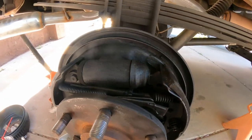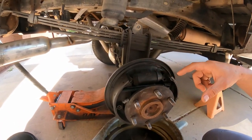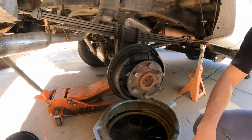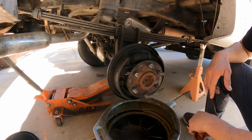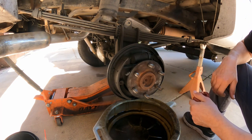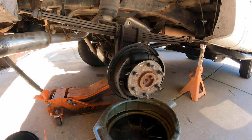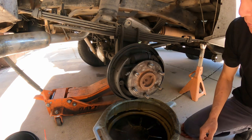Anyhow, we're going to replace the wheel cylinder, replace the shoes, springs, and all that fun stuff. I hope this video helps you get things fixed on your vehicle. This is what we're going to do.